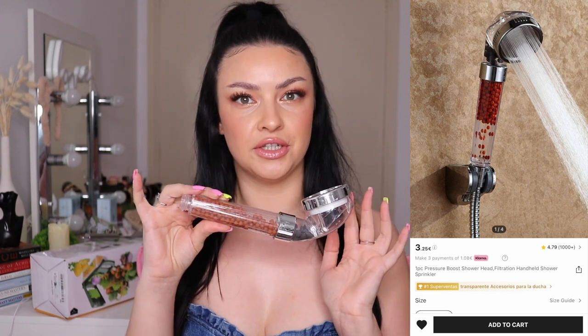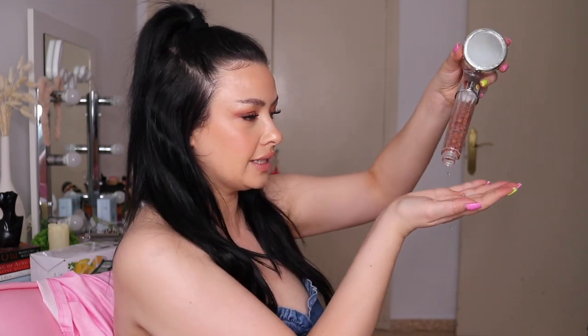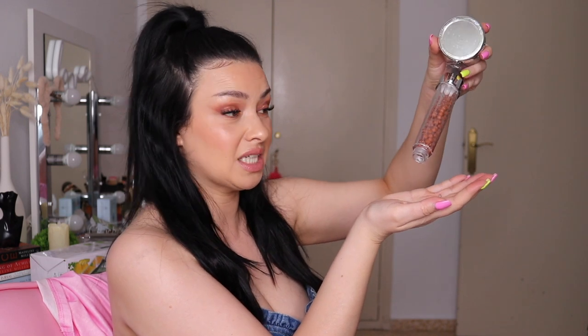I also bought another shower head filter. I think this is my third one because they break pretty easily. But I feel like it makes a difference in my hair — it has little beads inside that are supposed to filter the water, especially hard water. For 2 euros 40 I can't complain. We're already using it and it functions — though it's leaking a little water since it's already in use.